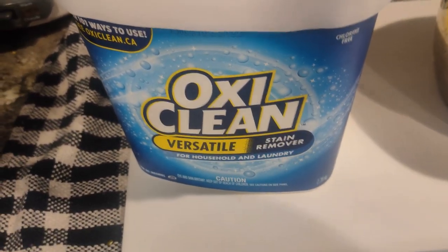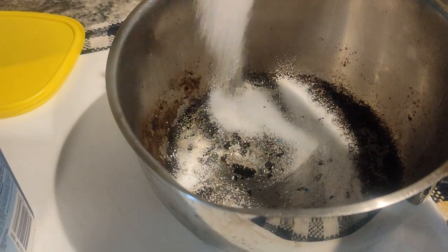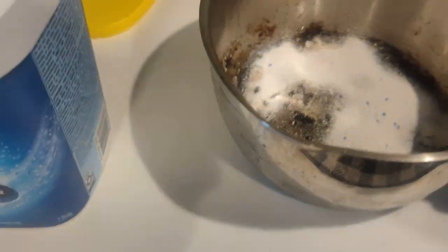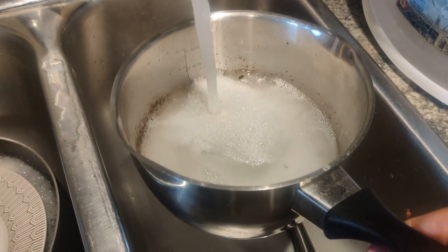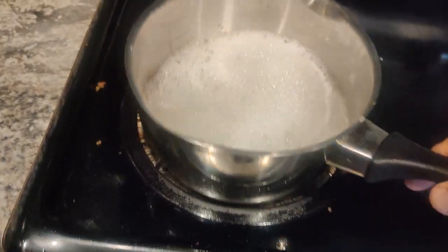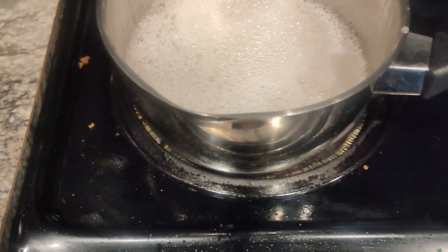Just take a little bit, put it in here — just covered it. I'm gonna fill it with water, just enough to cover the stain, a little bit more, then put it on the stove and let it boil.